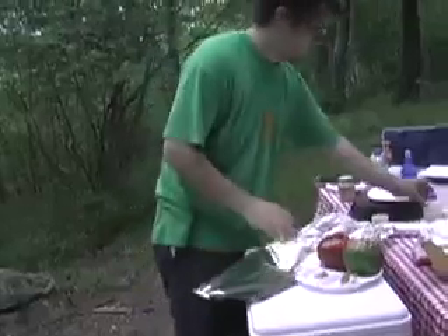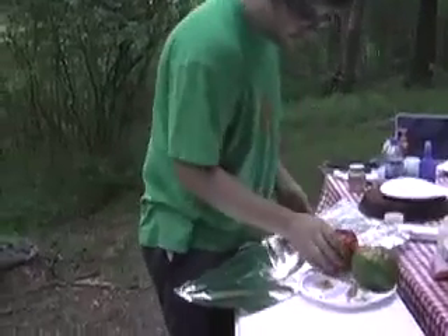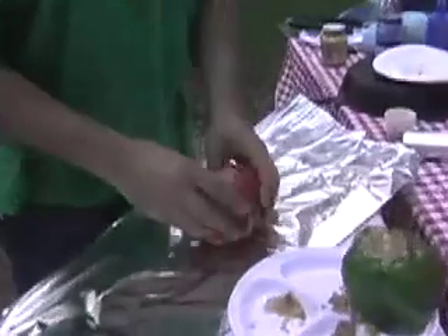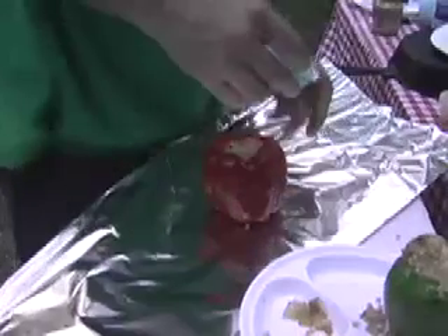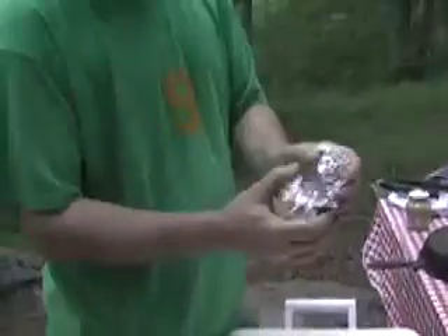A little touch of olive oil. Good amount of pepper and salt all around the outside. We're going to double wrap this up and put it right on the fire. Looks like that meat is almost done.